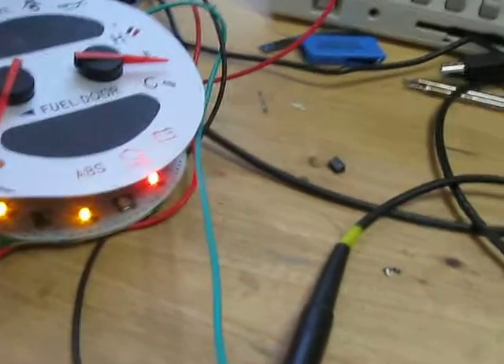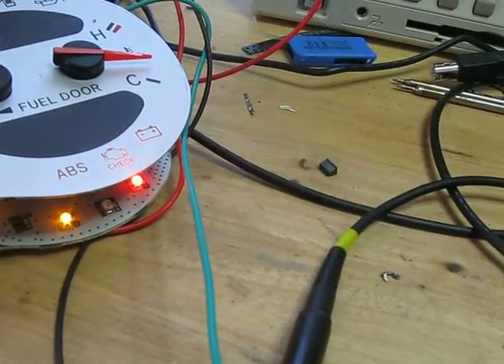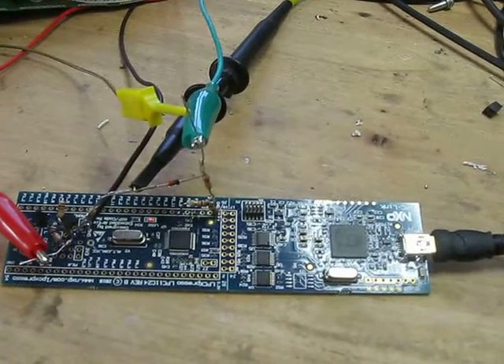Anyways, this is all temporary code. I've got some more to figure out, including what makes that alternator light come on and off. But at this point, the proof of concept works, and I'm thrilled. All right, have a great day.